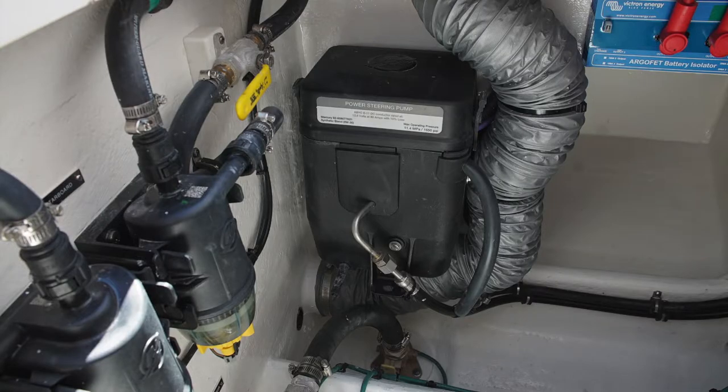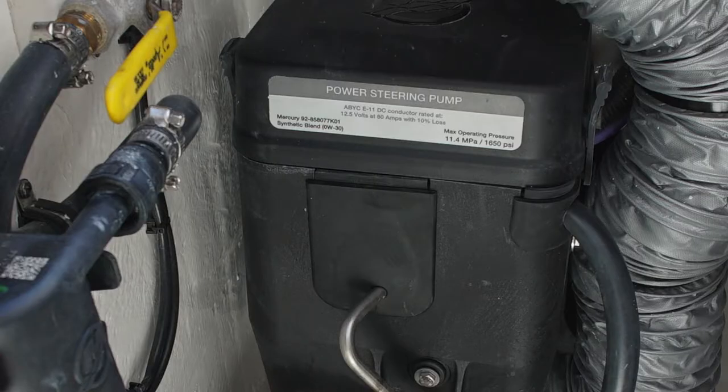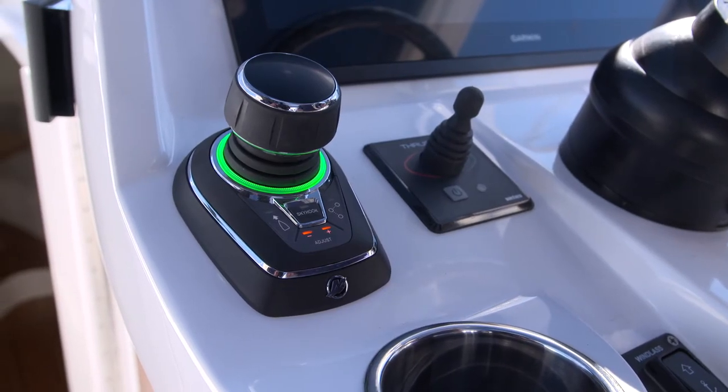On the starboard side and in the center-aft portion of this area, you'll see three Mercury power steering pumps. These are the pumps that are used for the Mercury JPO system — the joystick piloting option.